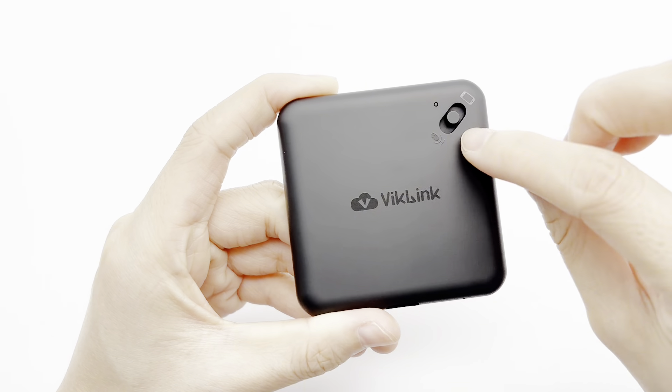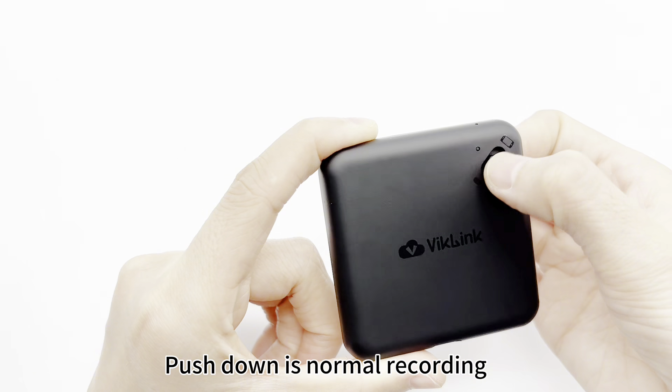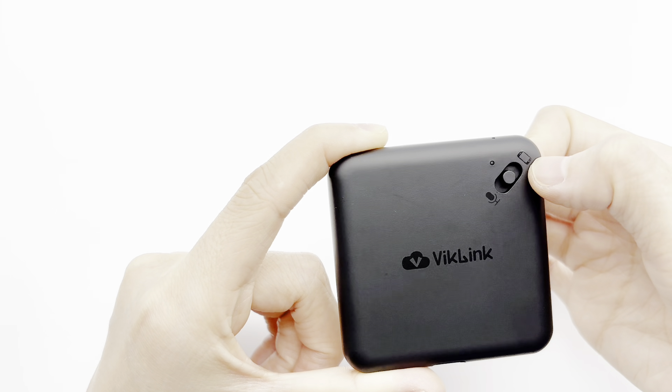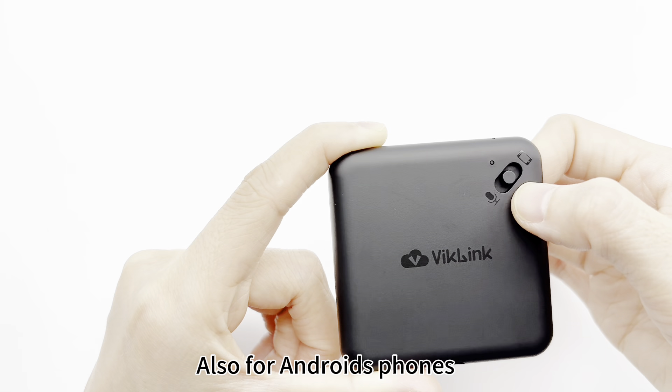You see it's only one button. Push down is normal recording, and push up is for iPhone recording. It can also work for Android.